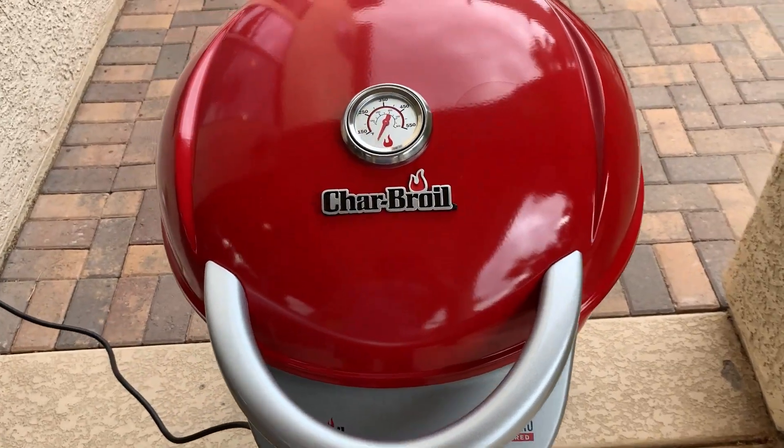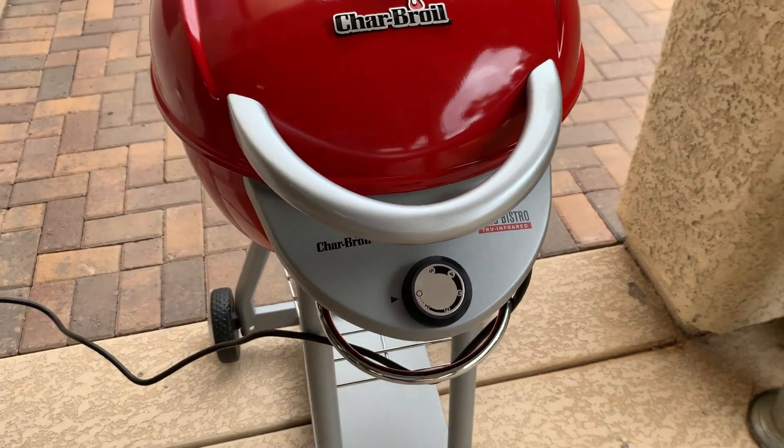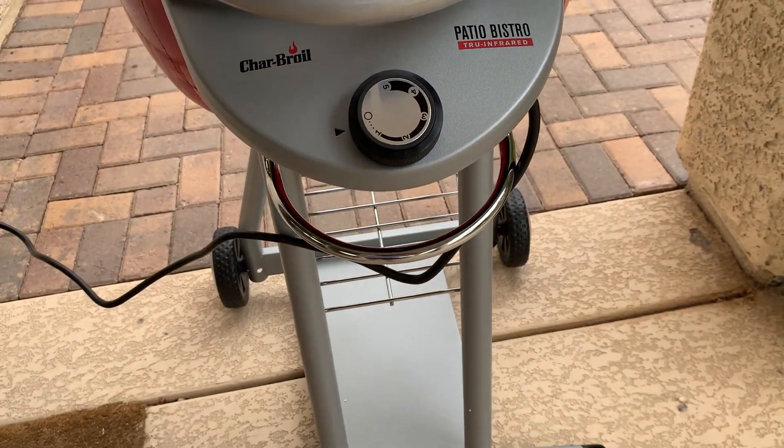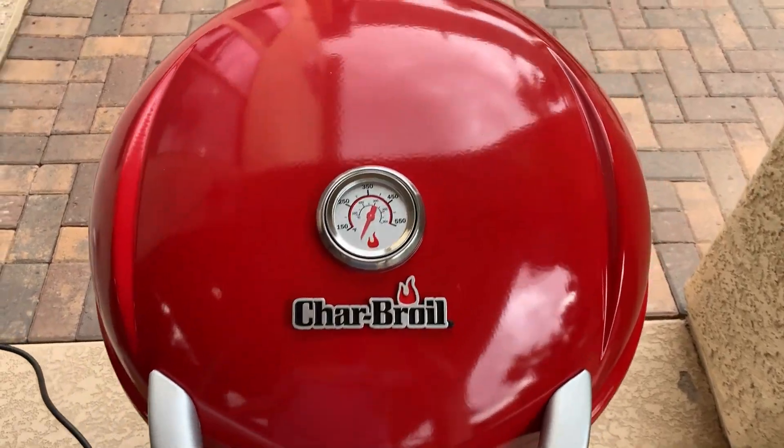What's going on guys? Today I want to do a quick review of this infrared electric grill. In this review I'm going to tell you everything you need to know about this thing, and I will also let you know one thing I think you should know before buying.